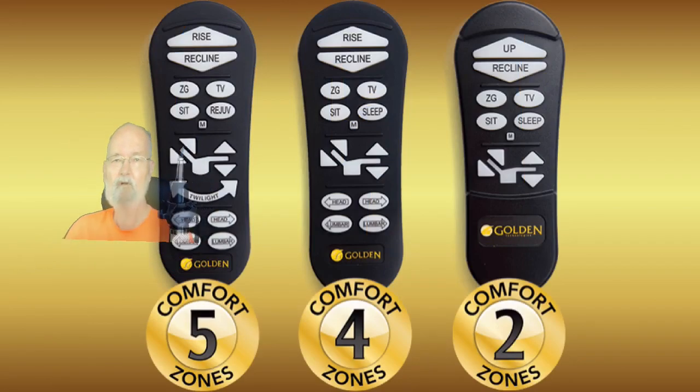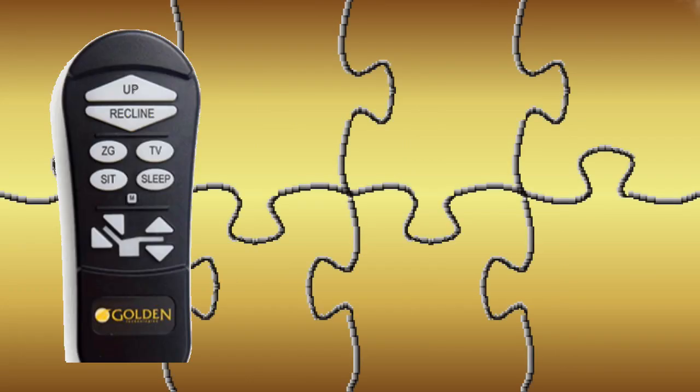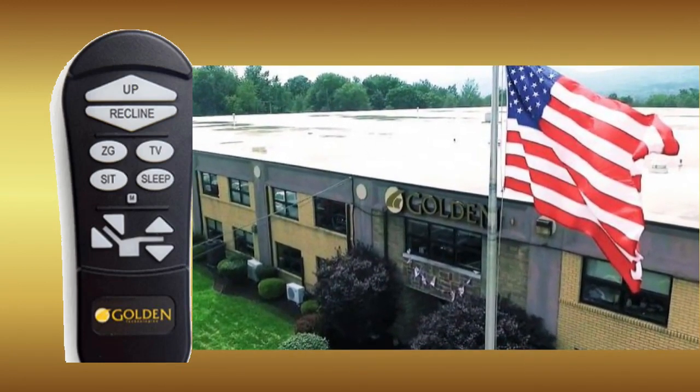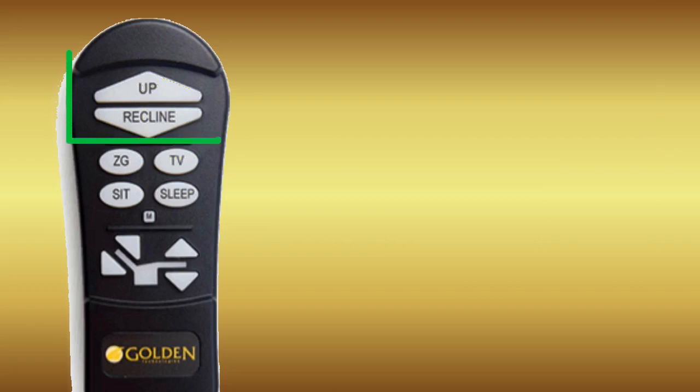Now on to that controller. I'm going to start this presentation with all the button controls set as you will receive your chair from your local dealer or directly from the Golden Technologies factory if you've ordered from an online source. Just to familiarize ourselves with our new controller, let's go over what the basic control buttons do when pressed, starting at the top. The top two triangular shaped buttons on every Auto Drive hand control will take you through the basic lift and recline functions of the chair.